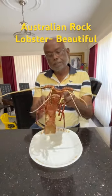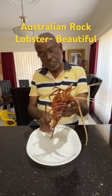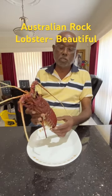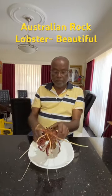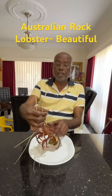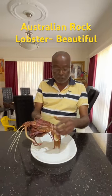Hello, this is the Australian lobster. Very fresh and they are the rock lobsters. That's what you see here, the brown or maroon colour. These are the sort of antenna they have and they use it for their own protection.